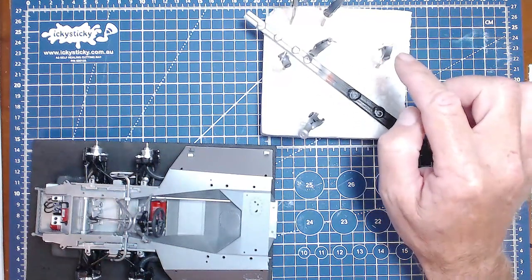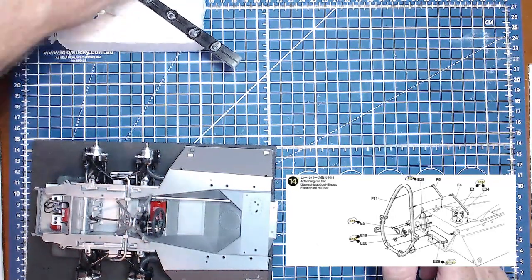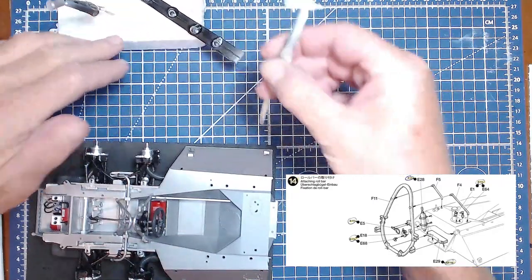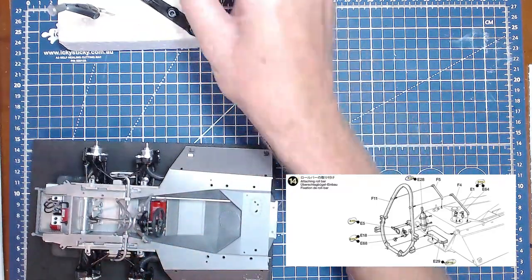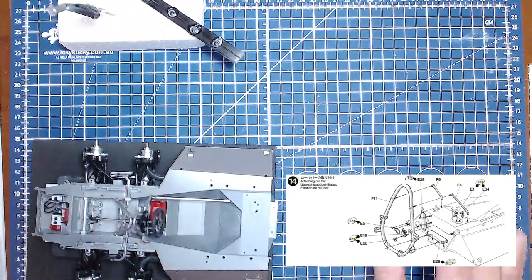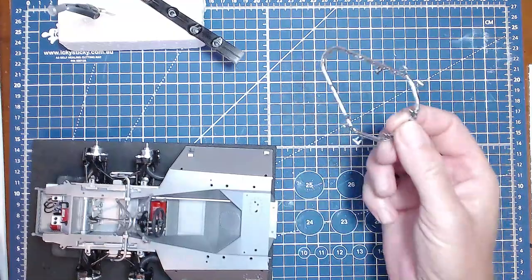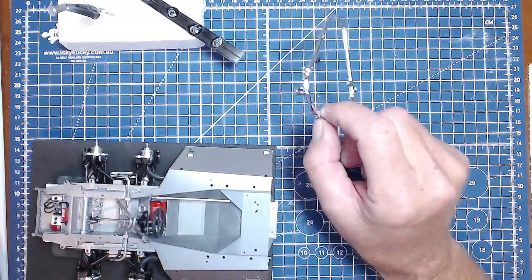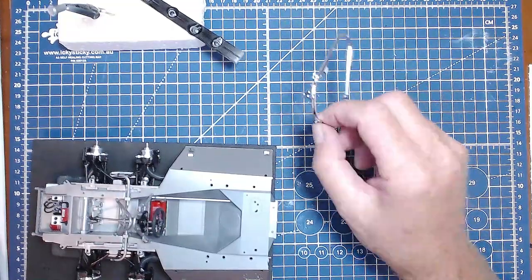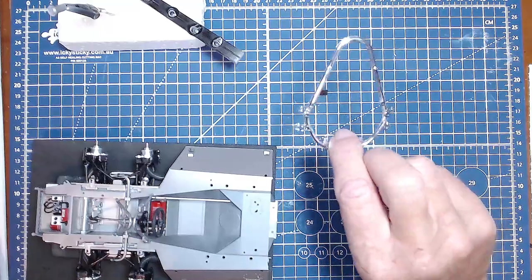There are some extra parts from step 14 as well. This piece - I thought it was a fire extinguisher but I'm not too sure. It's all painted white as instructed, but I will be doing a bit of aluminium for the braces on there. Step 14 also includes the roll bar, which is the only part in the build that's actually chrome - a chrome part straight off the sprue. I tried to take the chrome off by soaking it in oven cleaner. It didn't work. I've tried two different oven cleaners and the chrome just won't come off.